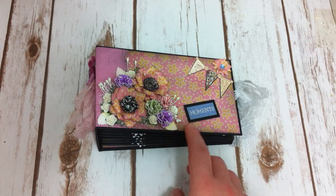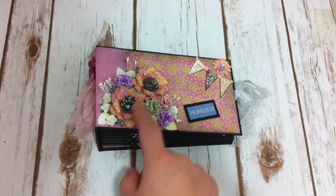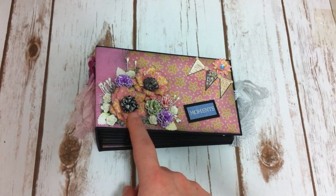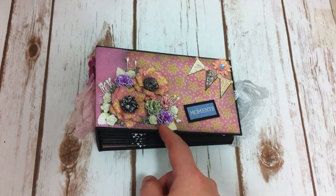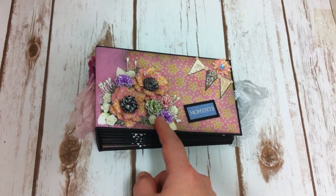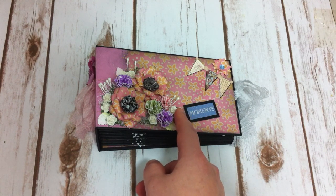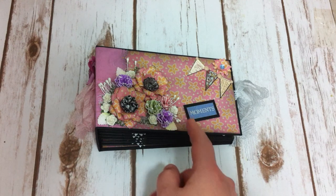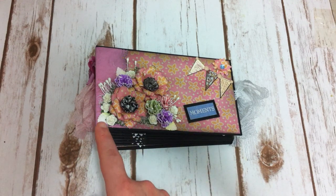I just used the cheesecloth underneath and then I glued these handmade flowers that I made on the top, and I decorated the sign with different colors of crunch paper flowers and a couple of white orchid craft roses, as well as the leaves and the stamen.